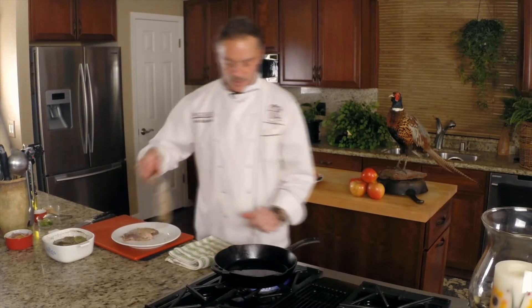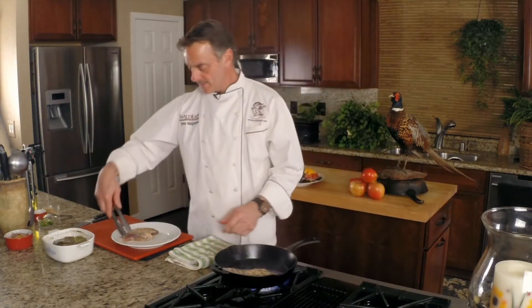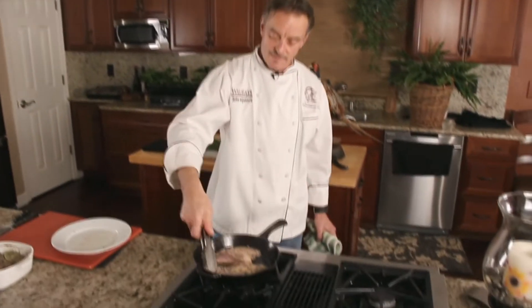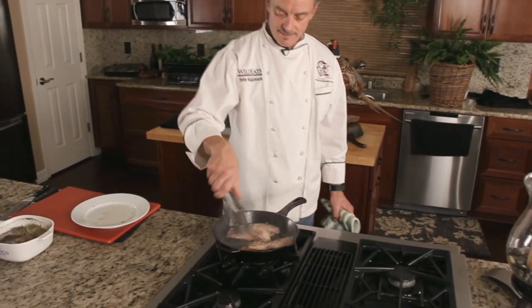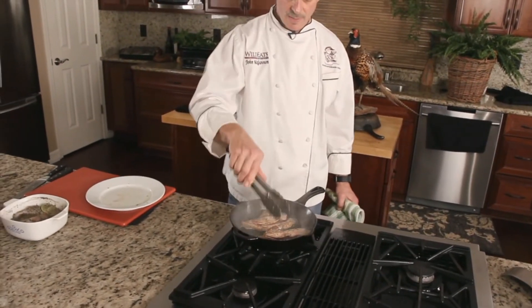We're going to pan roast the breasts. I prefer to do cut side down so it gets that sear in. We're going to get this turned over. You don't want to sear it up too much, but we're going to wait for that pan to get a little extra heat, then pop it in a 400 degree oven. Three or four minutes and we'll be ready to go.